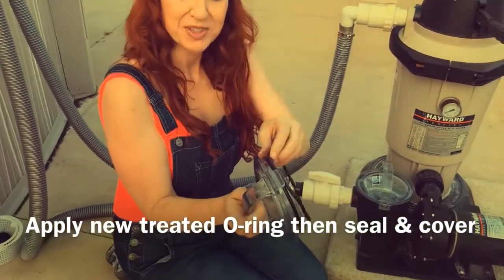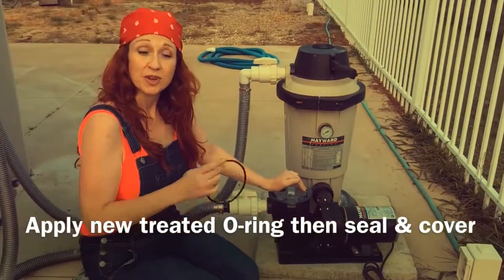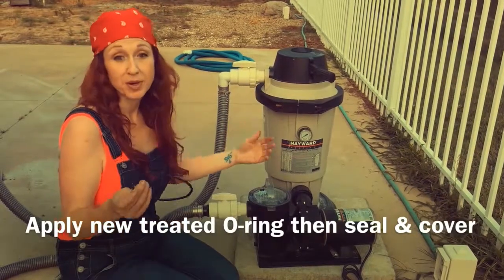Taking your old o-ring off first, put your new one on, and then seal it back down. Start your equipment back up, and if you have solved the problem with no more air bubbles, that was simply the problem — a bad pump lid o-ring.